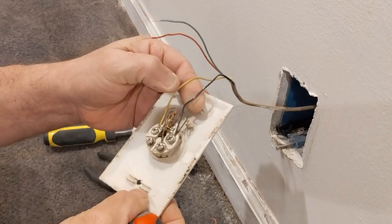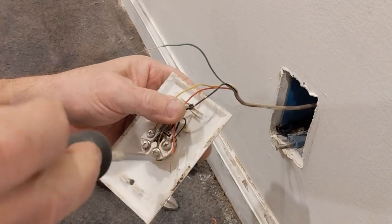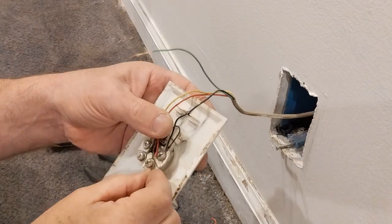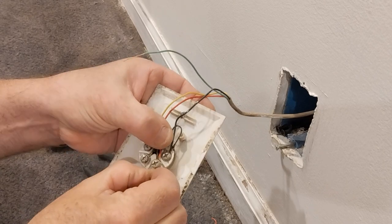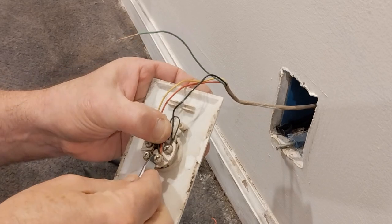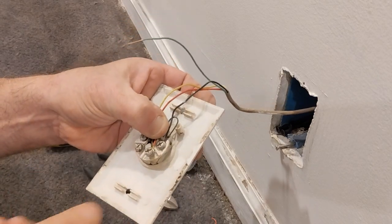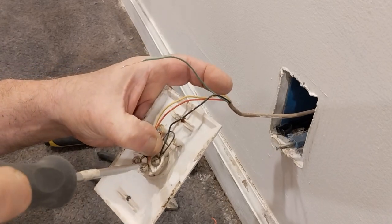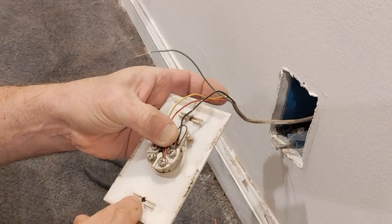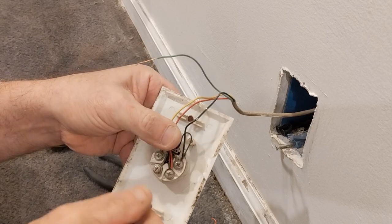Now we'll bring our red wire up to where the red terminal is. We'll open the screw a little bit more, get the wire under that washer, and make sure the insulation is not getting under the screw head. Bring it around — there's our red. We'll do our green last.